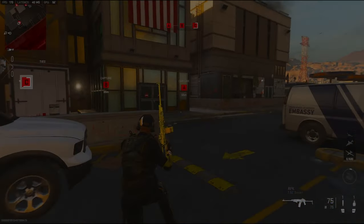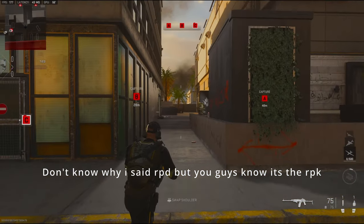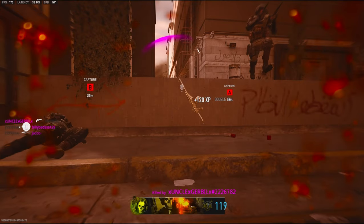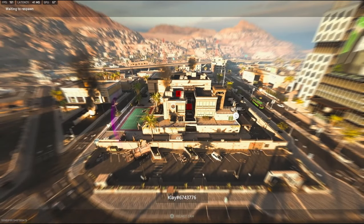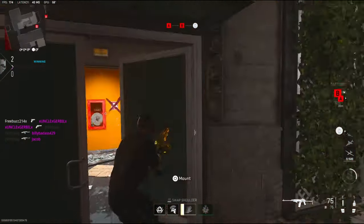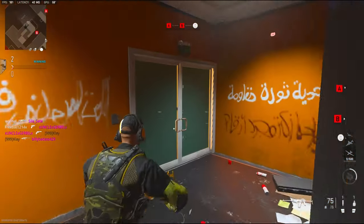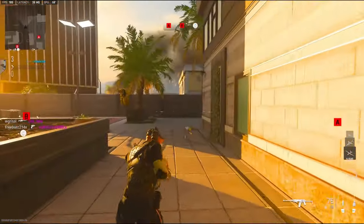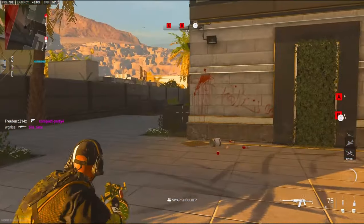Alright, I'm gonna be using the RPD. This is gonna be the third-person game — I already did a first-person game mode. I actually just got done playing a third-person TDM on Kastovia 74U, I think. And I got a nuke, so let's see what we can do this game.